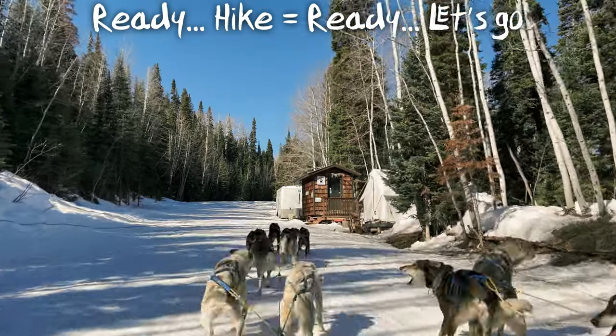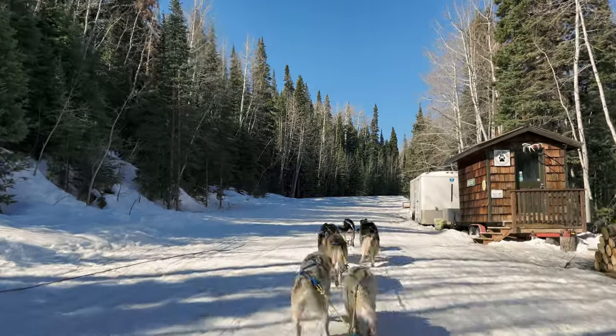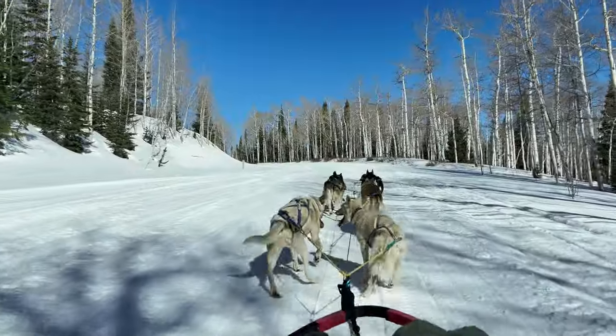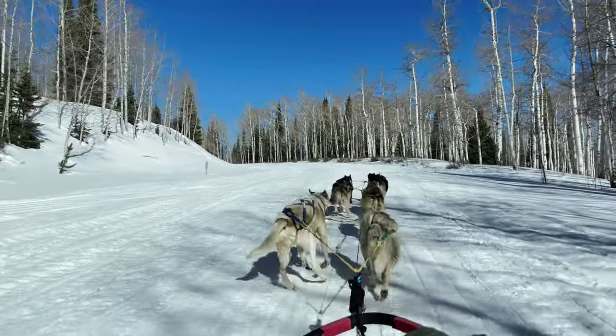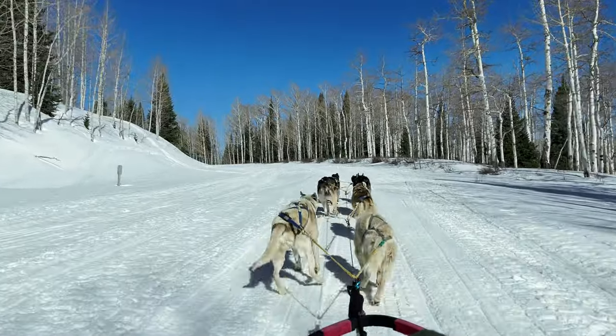Ready, hike! We're just going to give the dogs a nice long rest here and we'll head back up that hill.